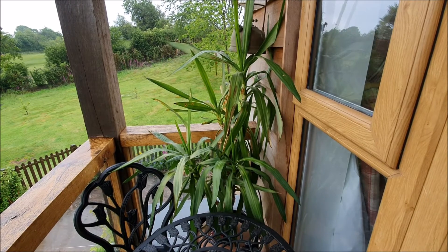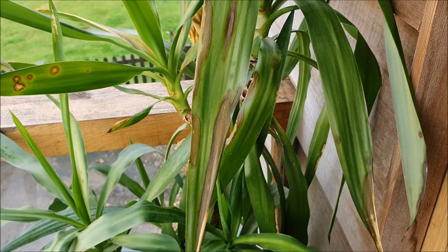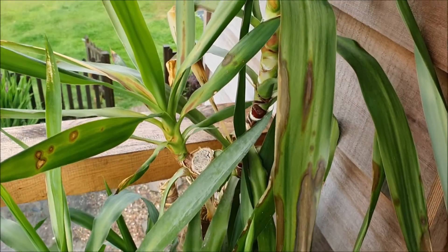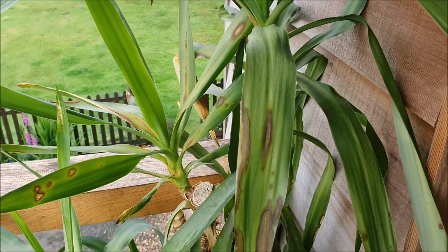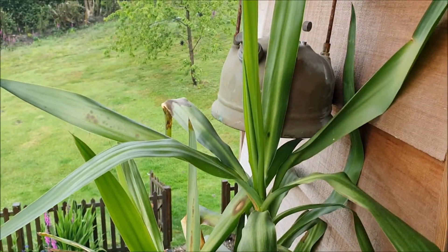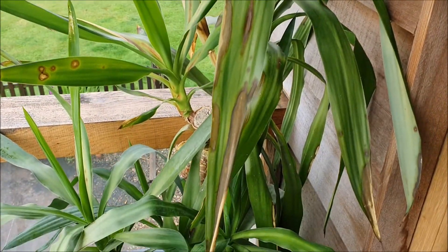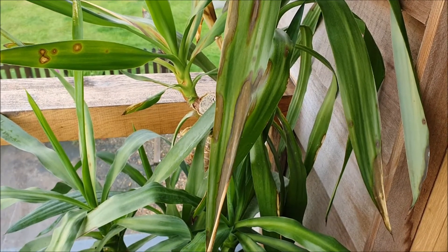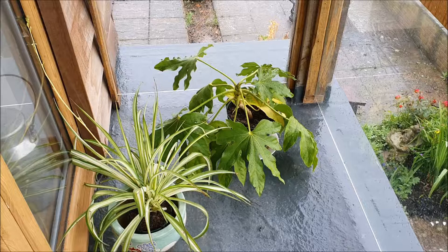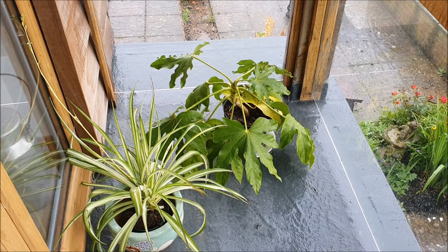Our yucca is not looking very good. The leaves have turned brown, and it seems to be since we moved it outside. We put it in a position where it's getting a lot of sun during the day, and I found out that yuccas don't particularly like direct sun. So I'm going to move it to the other side of the balcony where it will only get morning sun — that seems an ideal place.